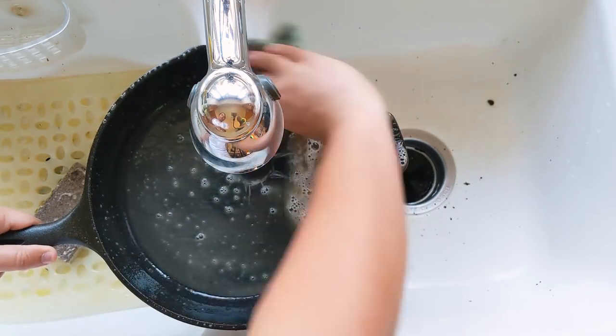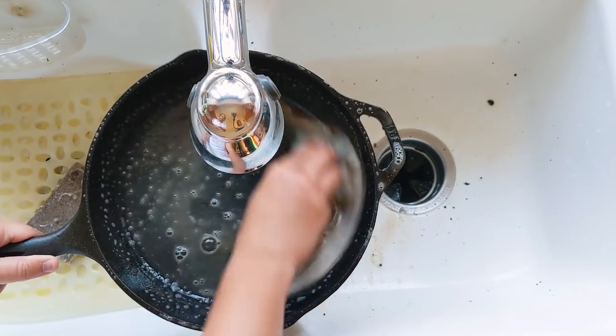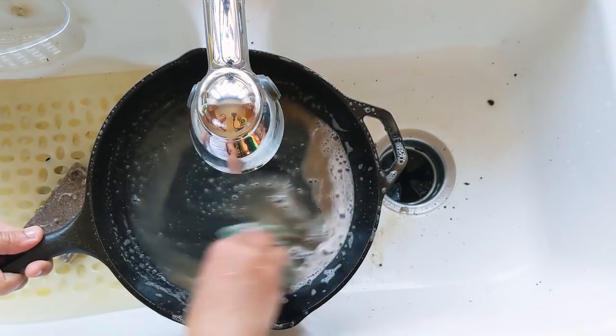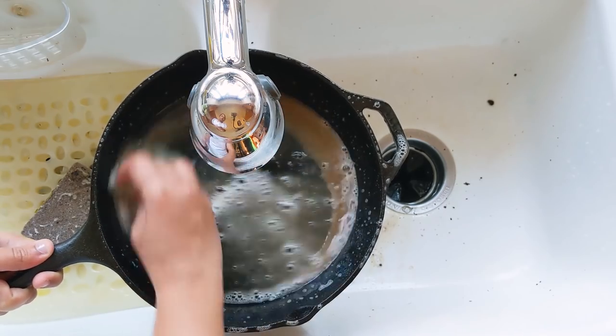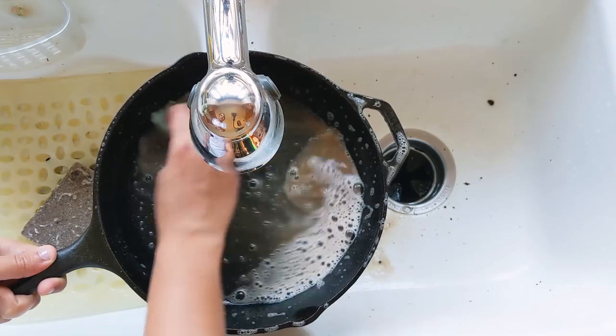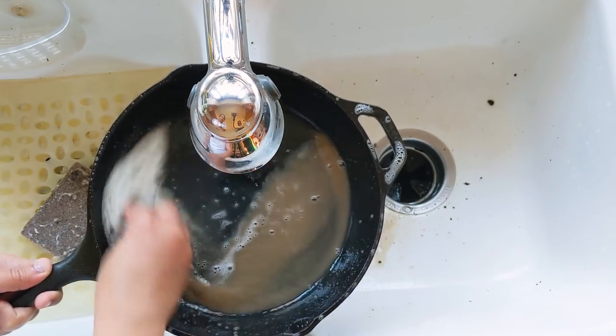I don't soak my cast iron pan after making curry or whatever dish. I allow it to cool and then wash it right away, because you don't want to soak your cast iron pan for a long time — it creates rust, which we don't want.